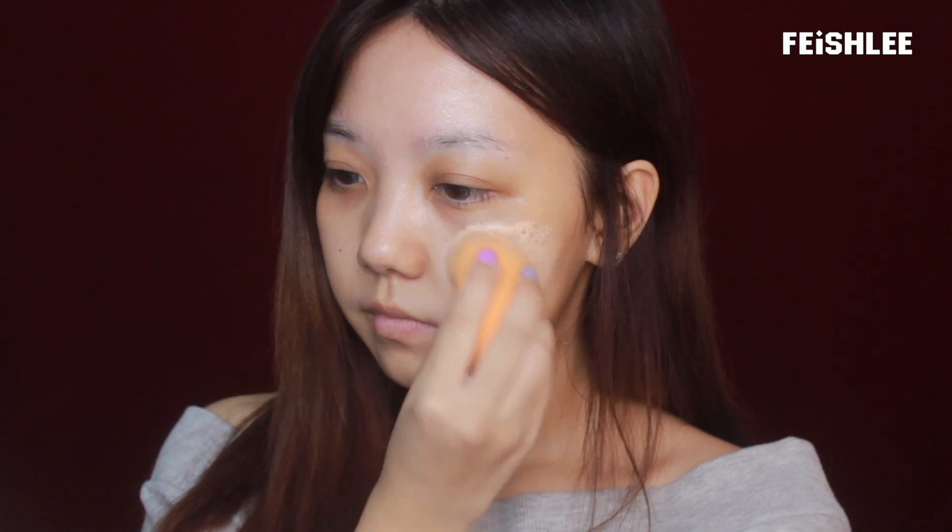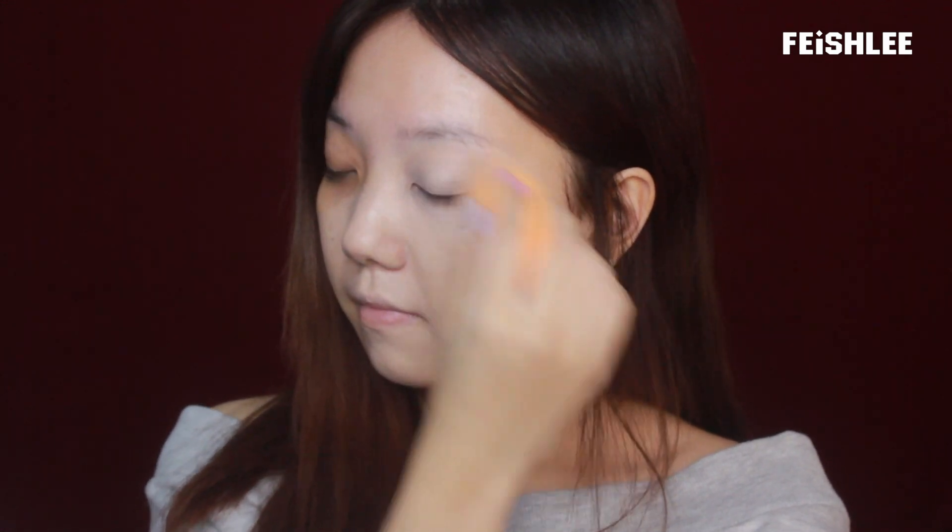First of all, I'm going to apply foundation onto my face and with a damp makeup blender, I'm going to blend it into the skin evenly.